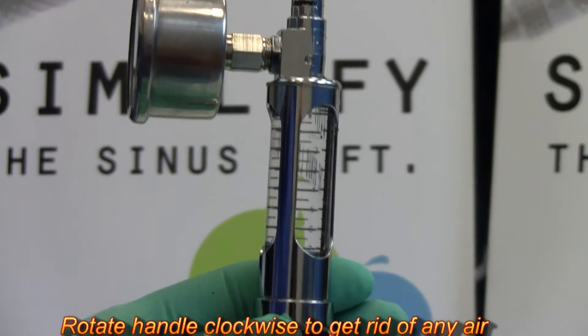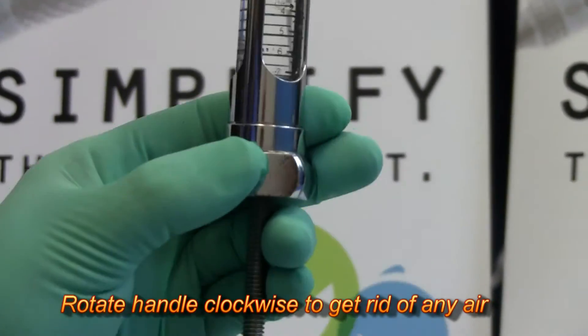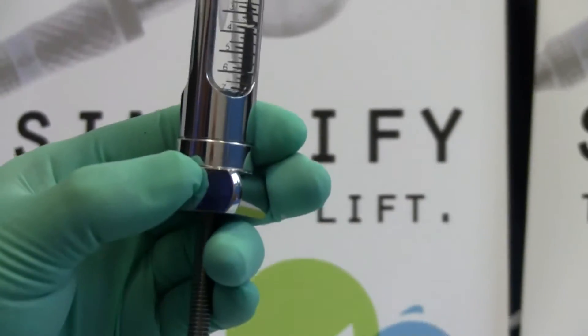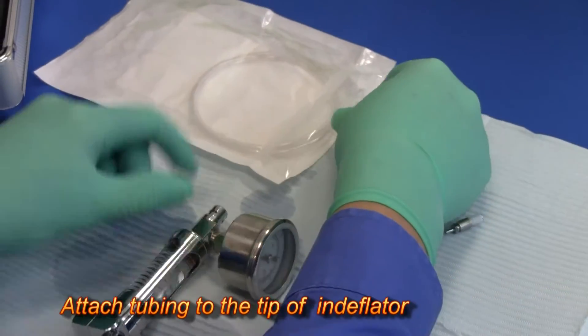Hold the end deflator perpendicular to the ground and rotate the handle clockwise to get rid of any air bubbles. Then attach the tubing to the tip of the end deflator.